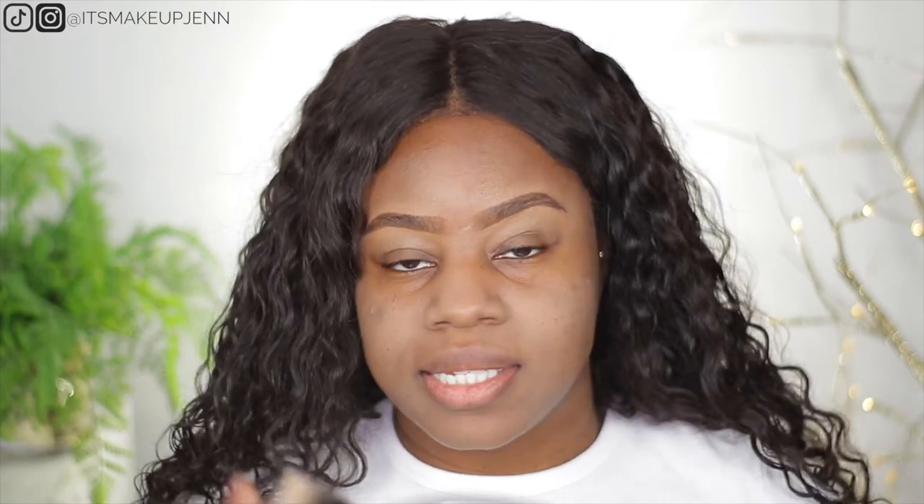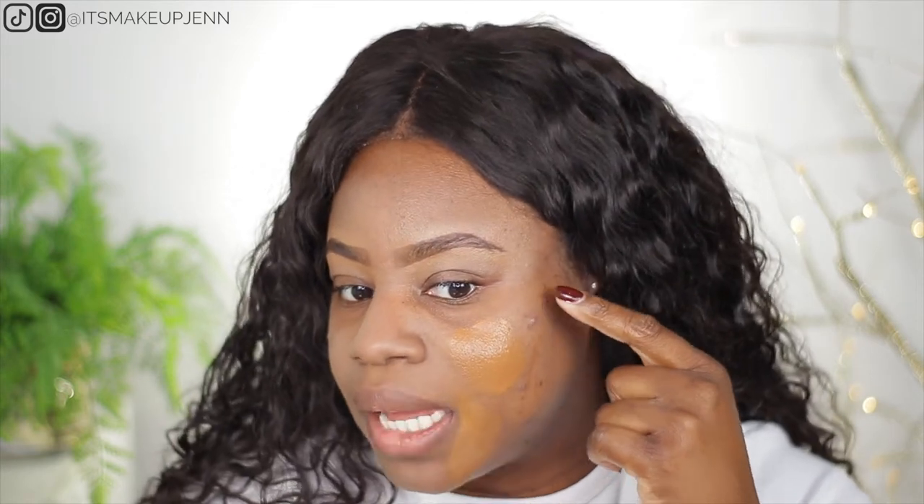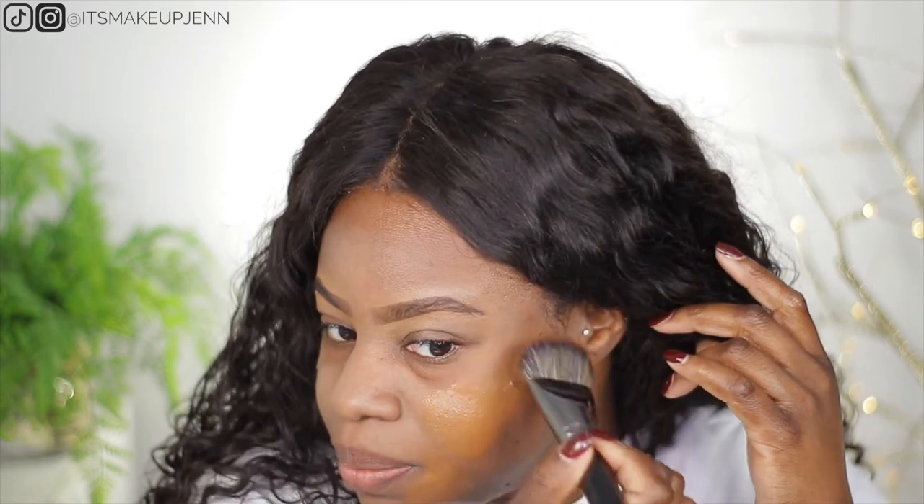The powder I'm using is the Maybelline Fit Me Loose Finishing Powder. What I want to do is apply one side of my face with a brush and the other side with a sponge. I'm going with my Morphe Foundation Brush, the E63. I just want to see if it's gonna hide my pimple — well, not my pimple, but the dark spot on my pimple.